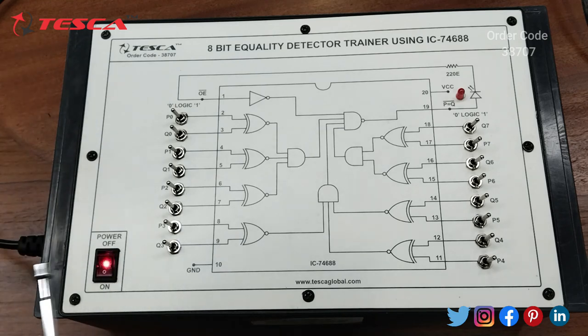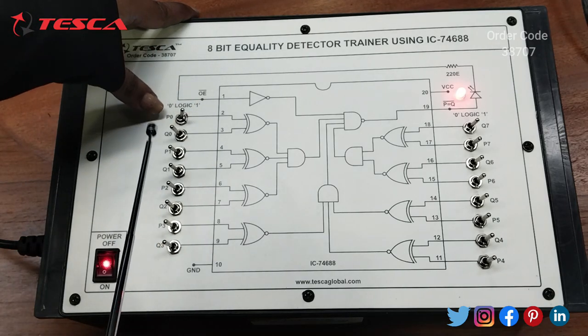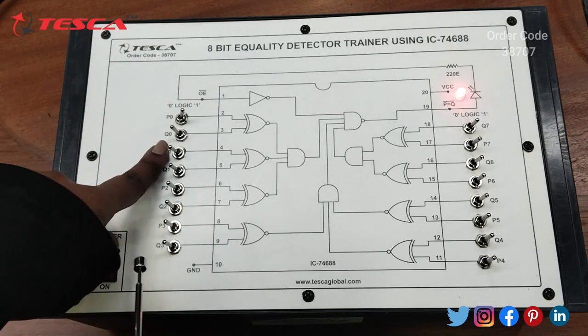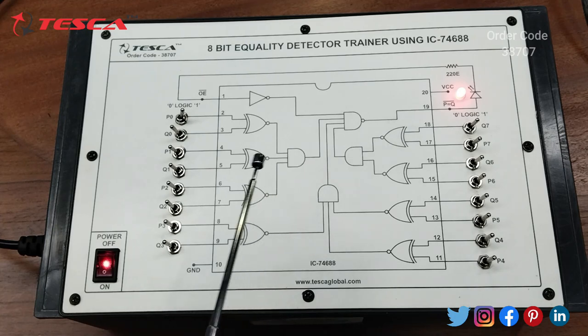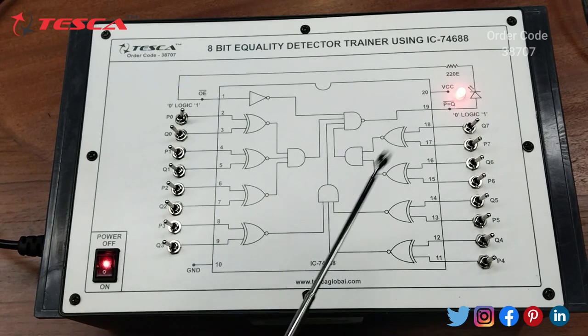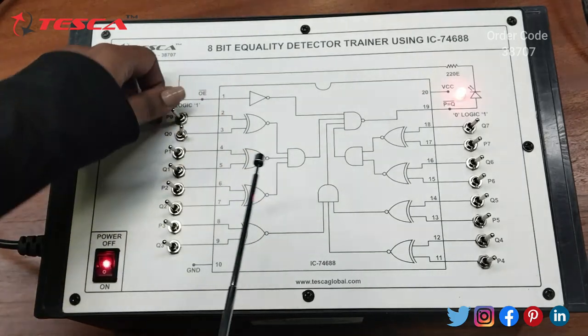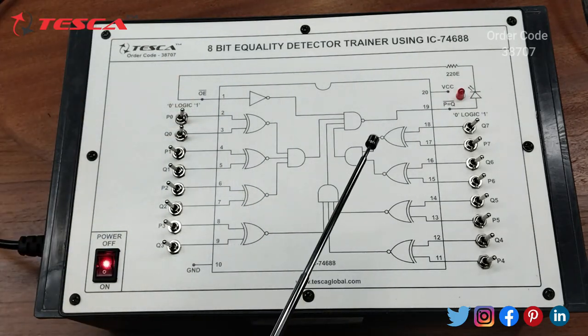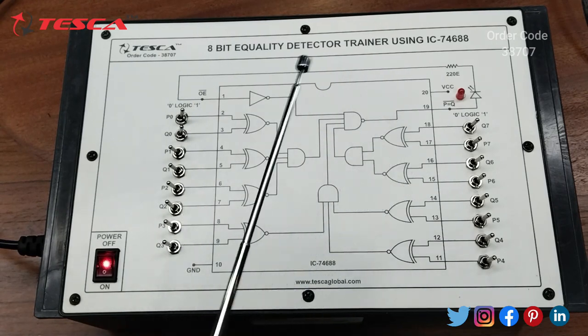Now we will perform an experiment to detect 8-bit equality. When we give the input as P0 and do not switch on Q0, we can see that the LED is glowing, which means the LED glows when the output is false. When we switch on both, we can see that the LED is not glowing, which shows that when both values are equal, the LED does not glow.